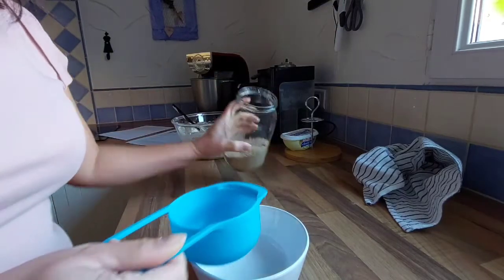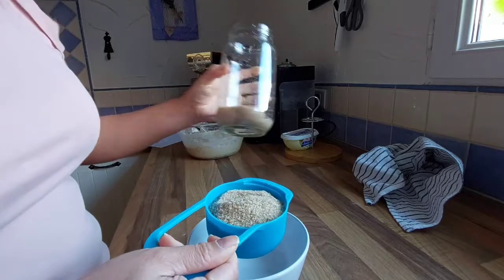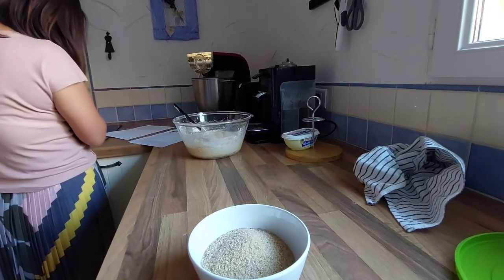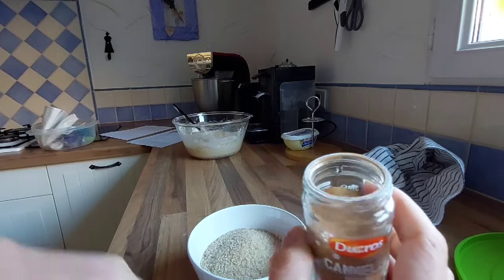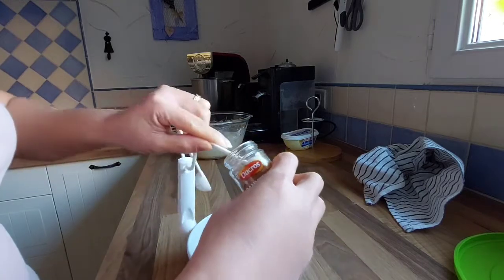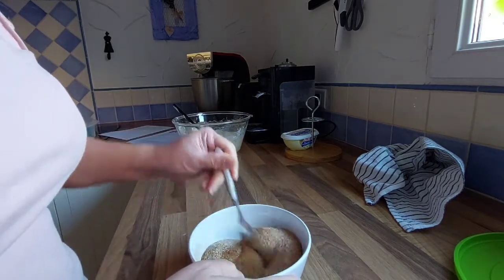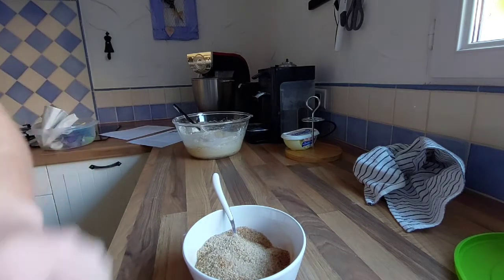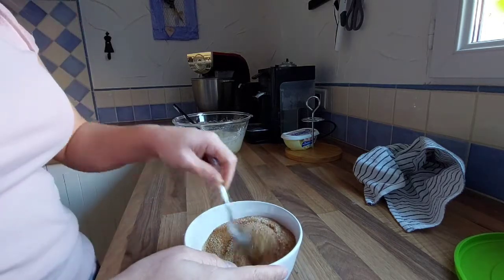Now we're going to mix the filling. My sugar is one cup. This calls for two and a half of butter, but I'm not really going to put two and a half — let's put two — and then we're going to mix it with the softened butter.